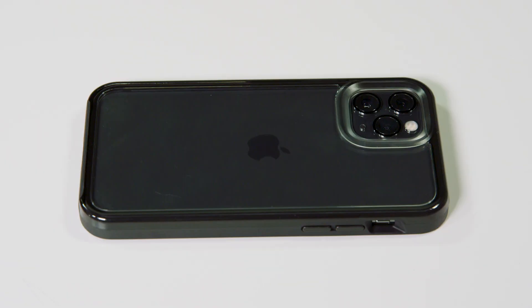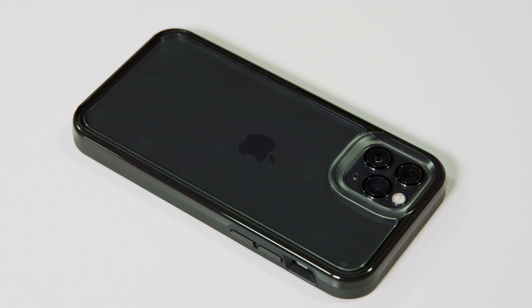Hey, Danica here. Welcome to the LifeProof Slam for Apple install. We're going over how to prepare your phone to live full-time. Slam is now a one-piece case, so installation is easier than ever. Here are the steps.